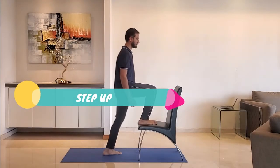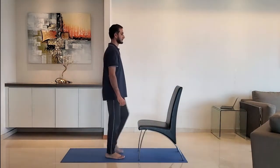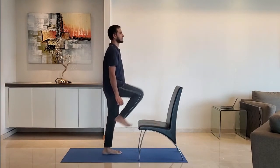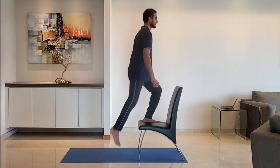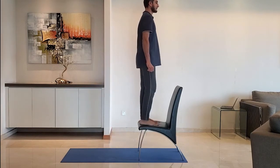Next up, step up. Keep entire feet firmly on the chair before you step up. Return to the original position and repeat with the other leg. Do it for 10 to 15 reps.